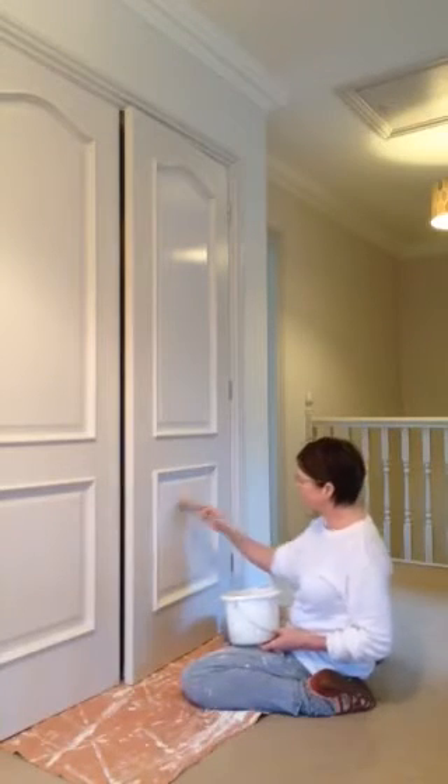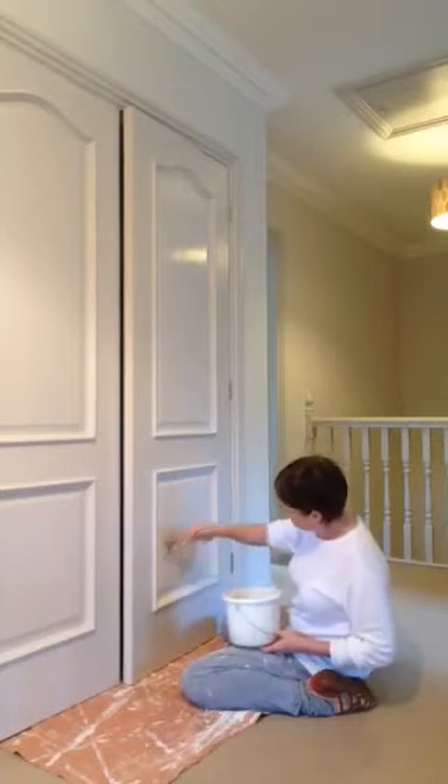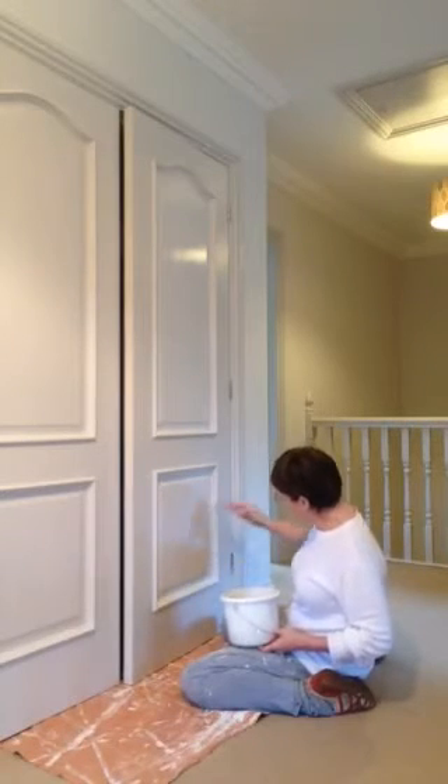I always like to do right to left. Lay off. The panels are now done.